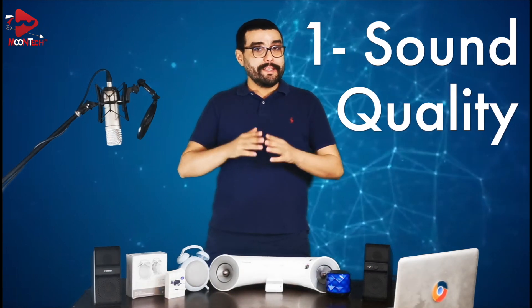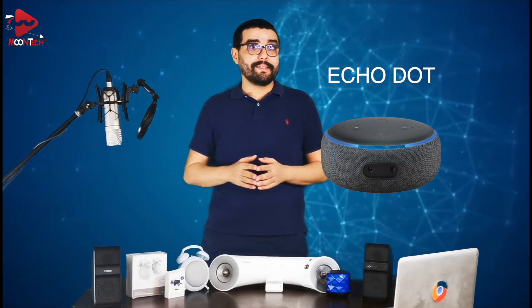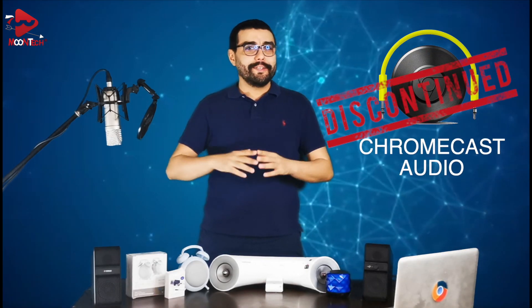Now let's jump to some of the main limitations — I'll be covering two of them. Sound quality was one of my main concerns; it's not that bad but you can get better. Since Google Home Mini doesn't offer an aux output, similar to its rival Alexa on Amazon Echo, Google Home was relying on Chromecast Audio for that purpose, which got discontinued. But don't worry, this issue can be solved from the second generation onward.